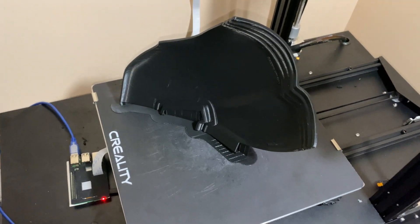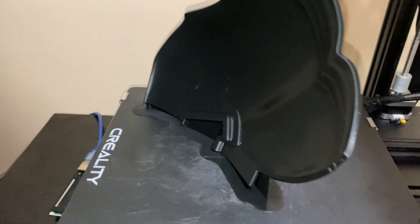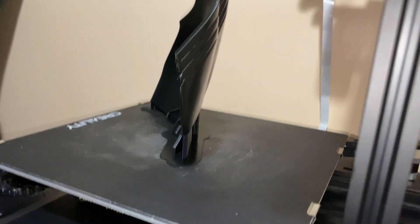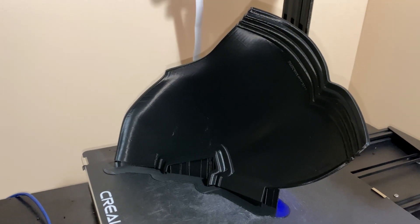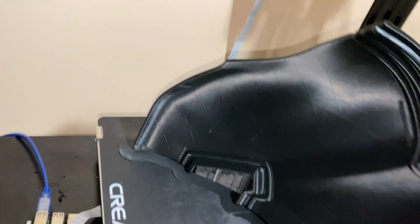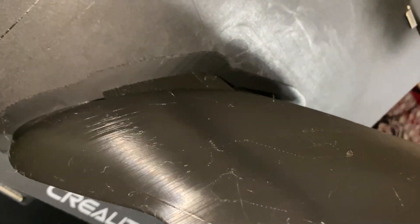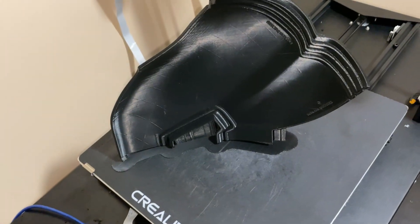If you think it can't do it, think again. This was really pushing it, I thought. Look at this angle — it's pretty insane. I sliced the chest piece only in half and it came out flawlessly. I could not be happier. Some stringing, but that can be tweaked. On to the next part.